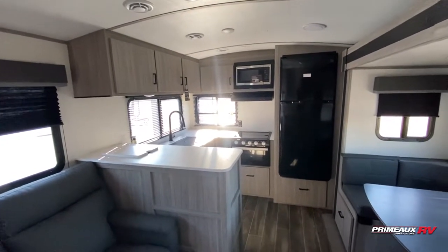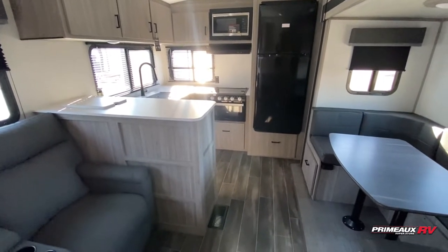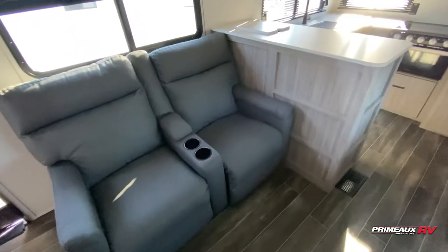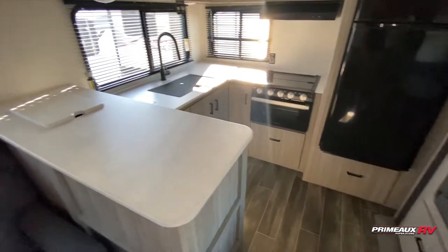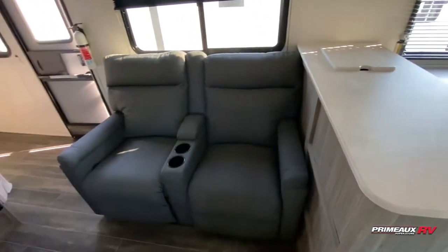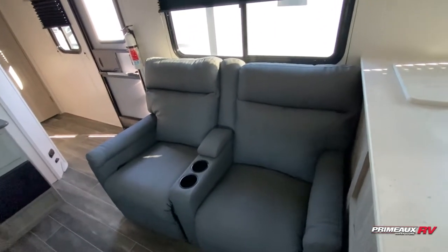We're taking a look at this Passport 2704RK. I'll put all the details right here and we'll check everything out. Really cute travel trailer here. You're going to have a rear kitchen floor plan, so you can see it's kind of sectioned off here. You have a couple of theater reclining seats with a couple of cup holders in the middle as well as the center console for your remotes.